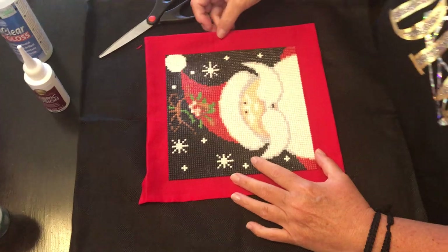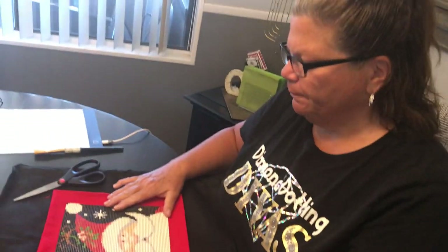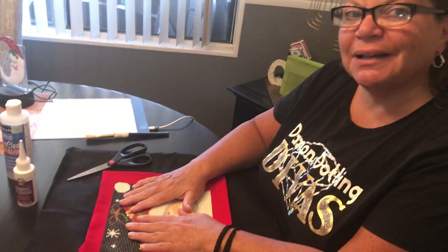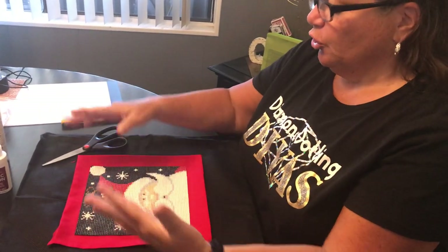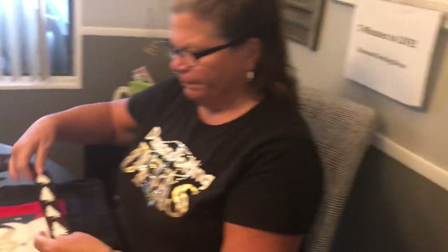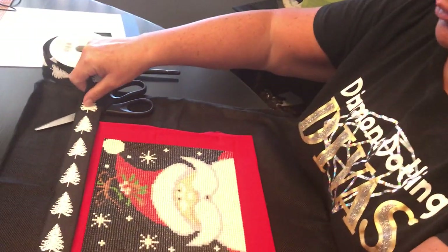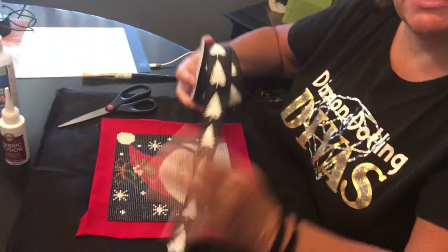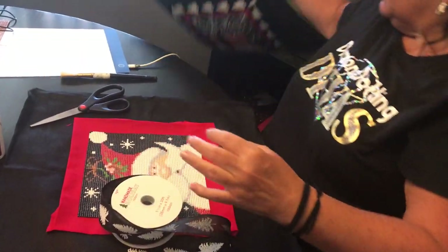Once you have it all glued down with your fabric glue, just let that dry. I would recommend you put something heavy on it to let it dry, and then you are good to go. Now if you wanted to add more to it, you could do another trim with ribbon, add buttons, whatever you want — be creative. I happen to have some black Christmas ribbon left from last year, so I kind of like it with a trim like this.